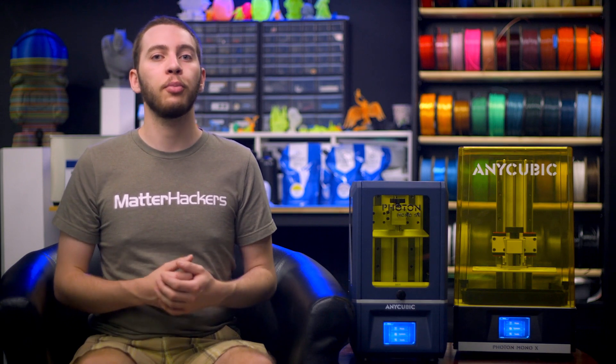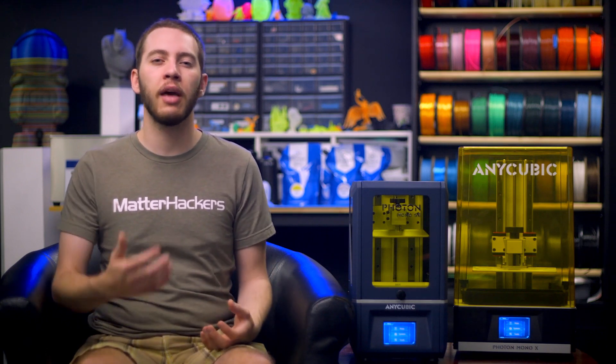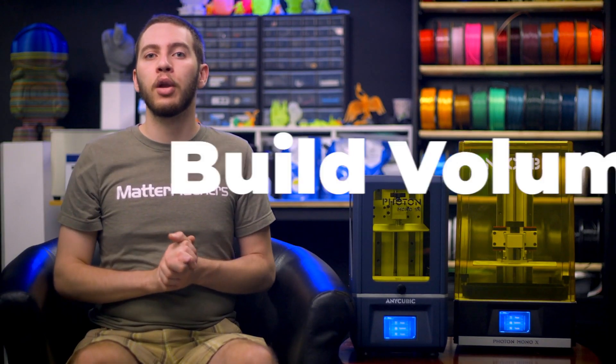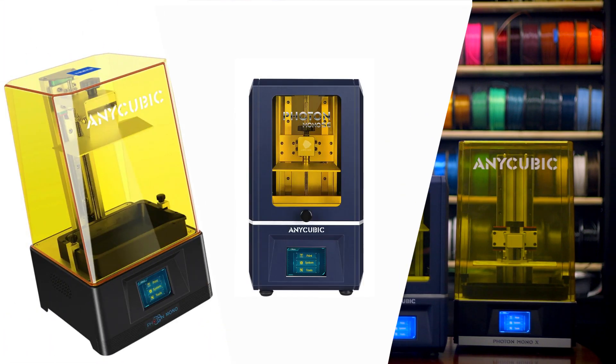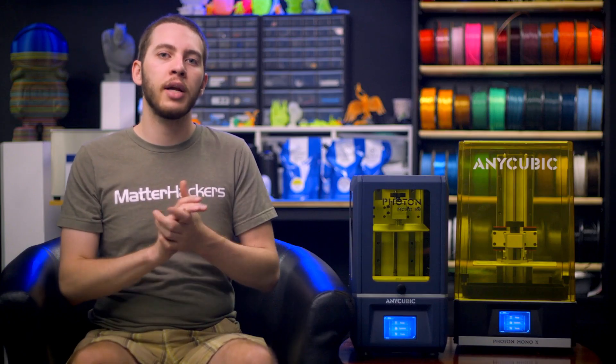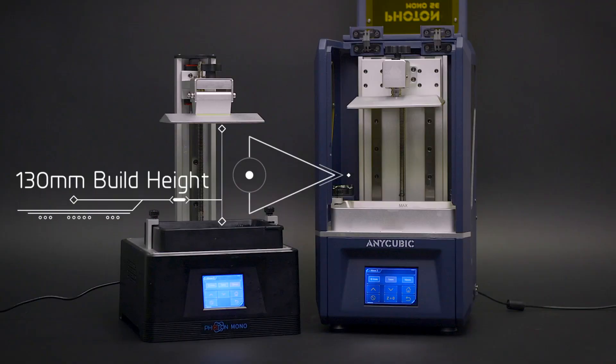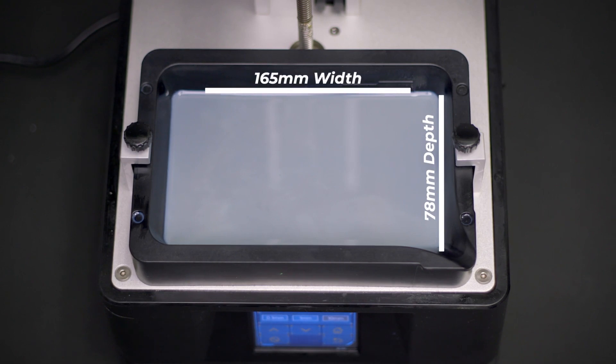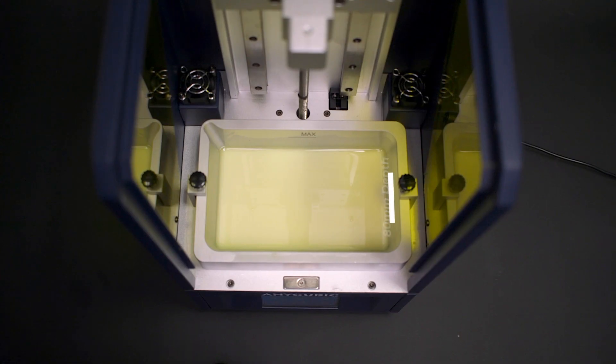The three Anycubic Photon Mono printers have similar functionality, but have enough unique features that each one can fill a different niche and perform better for you in one specific area or another. Between the three Anycubic Photon Mono models — the Mono, Mono SE, and Mono X — the Mono and Mono SE have comparable build volumes. They both have a build height of 130mm, while the Mono is 78mm deep and 165mm wide, and the Mono SE is 80mm deep and 160mm wide.